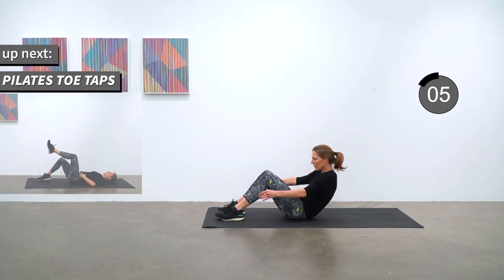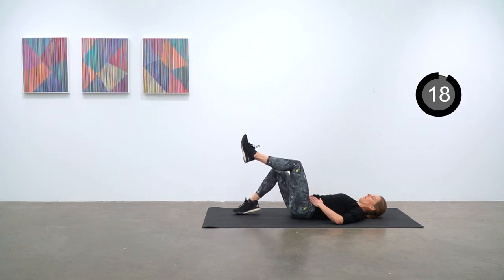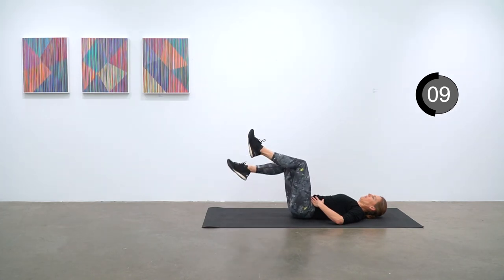On your back for Pilates toe taps — legs up bent at 90 degrees and you're just tapping the toe down, alternating legs. Try to keep pressing your lower back into the mat.